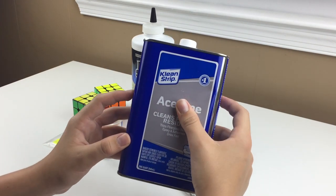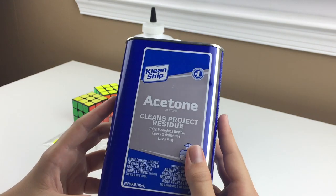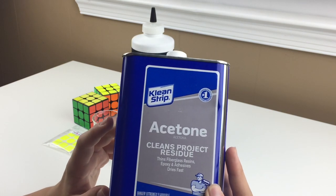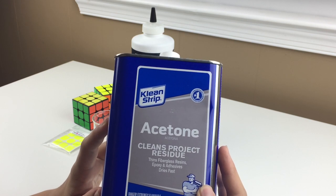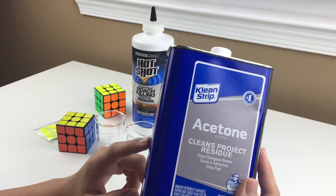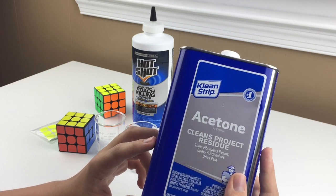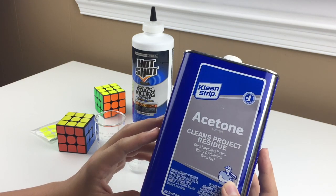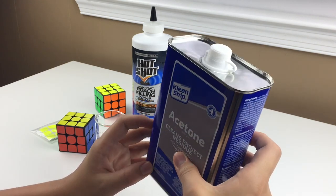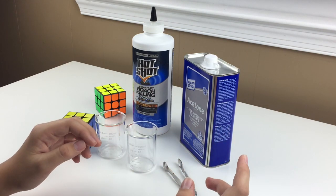The second chemical is a bit more expensive — just standard acetone. You can find acetone in fingernail polish remover, and it can also be used for resin, epoxy, and adhesives. It is flammable, so you have to be careful, and I'd recommend not breathing in too much of it. Some people use nail polish remover since it contains about 50 to 75% acetone, but I decided to use pure acetone. I got a quart at Home Depot for about $7. You'll only need about 60 milliliters of it, plus 60 milliliters of hot water.